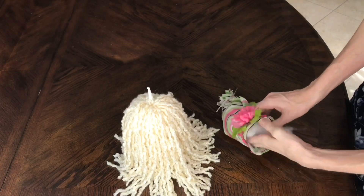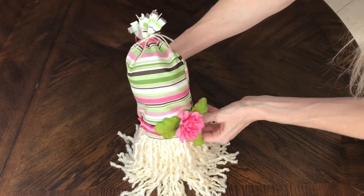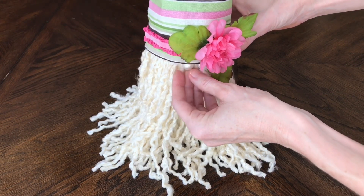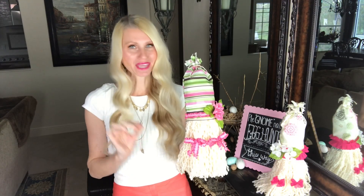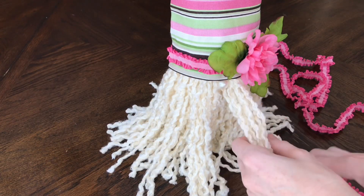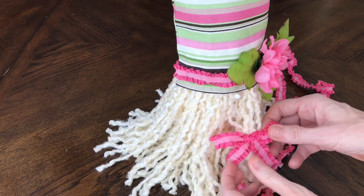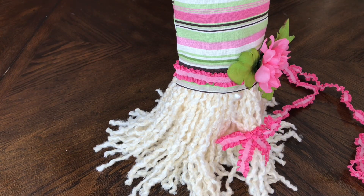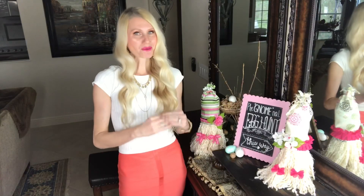Once her hat was done, I wanted it to stand up nice and tall just like my first gnome, so I added some polyfill inside and wiggled the hat right onto the top of the gnome. Then I added the nose — the same pearl bead with a little hot glue placed right under the brim. Now it was time to style her beard. I divided it in half, took a little segment, and tied this pink trim — the same trim from the hat — around the piggy tail part in a bow. I repeated the process on the other side until I had two cute little piggy tails.